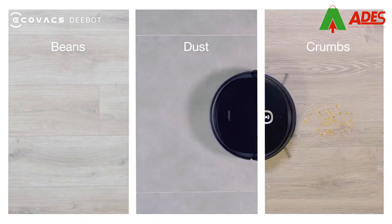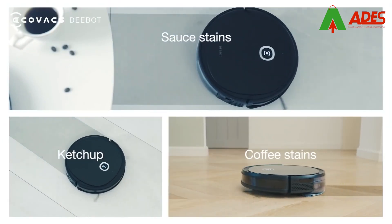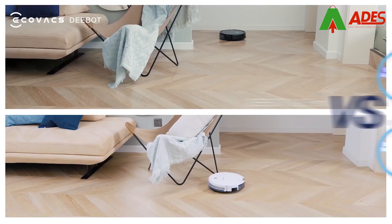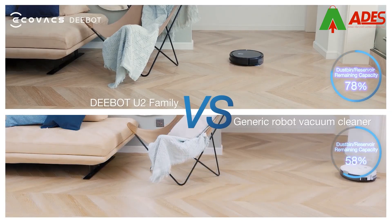D-Bot U2 Family. Debris and dirt — piece of cake. Dried stains? Mop it up. With a large dustbin and reservoir, I can vacuum and mop your entire home in one go.